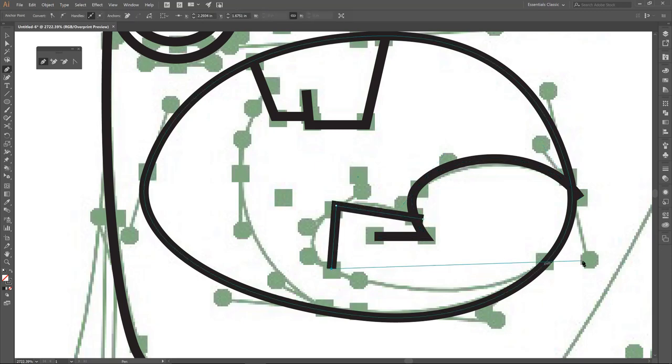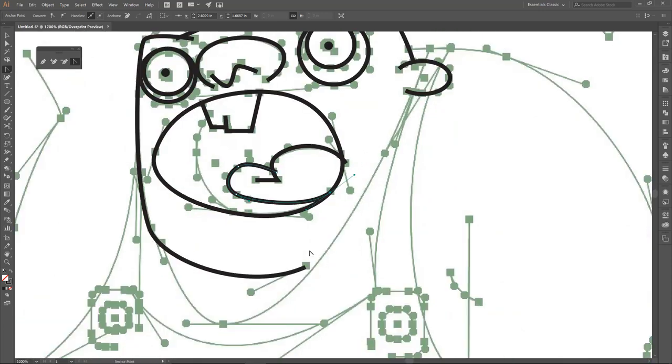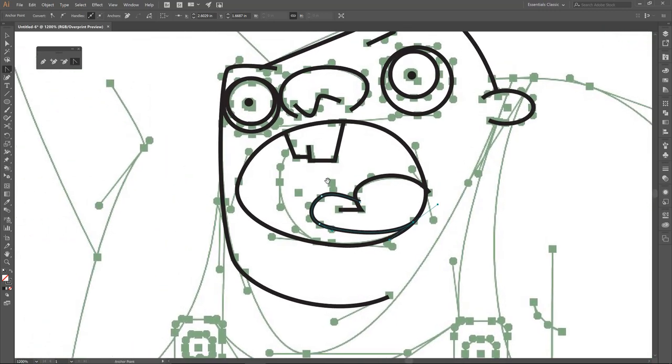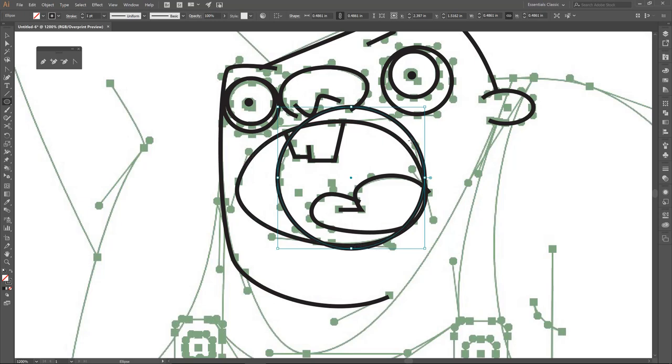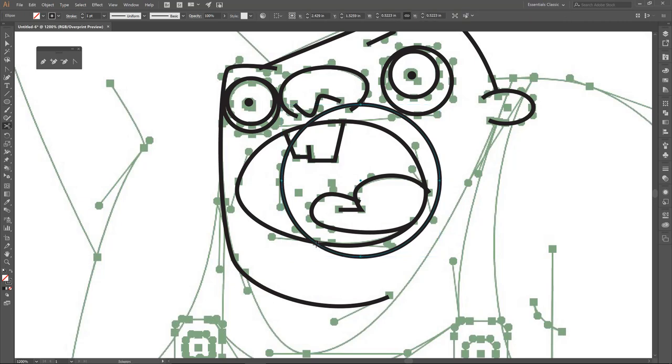Nice straight lines first — just plopping points down. Control minus to zoom out. I'm using my spacebar to navigate. Let's click L for the ellipse. I'm holding down Shift to keep it a perfect circle, and also holding down Alt/Option — Alt on Windows, Option on Mac — to draw from the center.